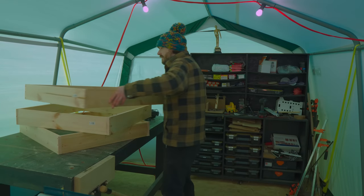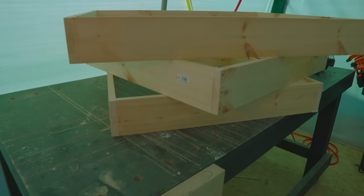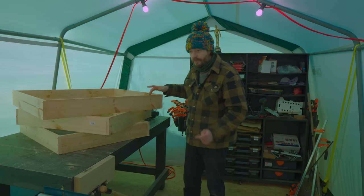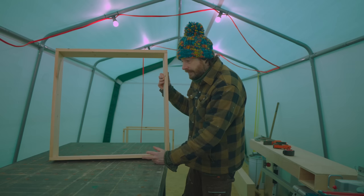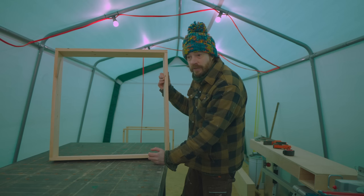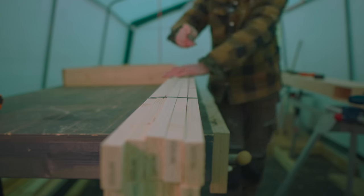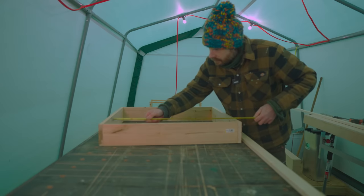That's three basic window frames done — these are just going to help with framing the walls. Now the frames need a bit of wood to go around inside to be a ledge for the glazing to sit against, and then after the glazing goes in it needs another bit of wood to hold it in place. Luckily the measurements will be the same for both, so I can get those cut. What I have are these planed all-round strips, so I can just get them marked out and cut to length on the mitre saw.